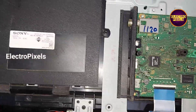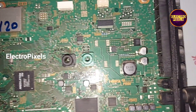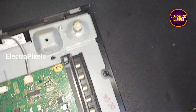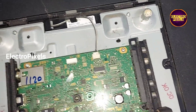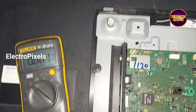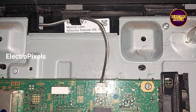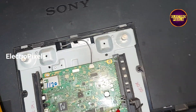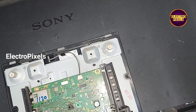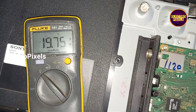First of all, let us check whether the basic 19-volt input voltage is okay or not. While measuring on the multimeter, you can see the 19-volt input VCC is okay — the 19 volts is present.